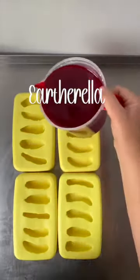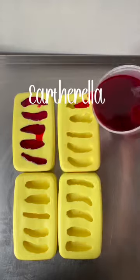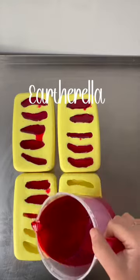Hey everyone, my move is finally complete and I am starting to work on some new wax melts. Let's make some brand new wax melts today — I am making red hot chili peppers.